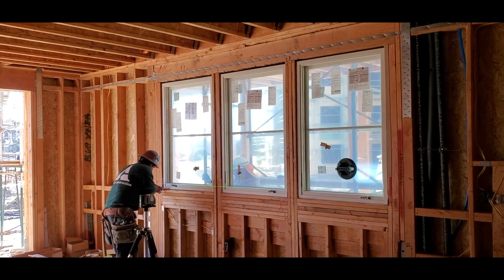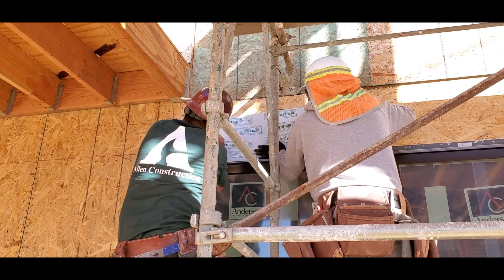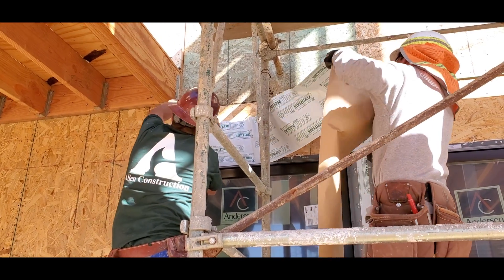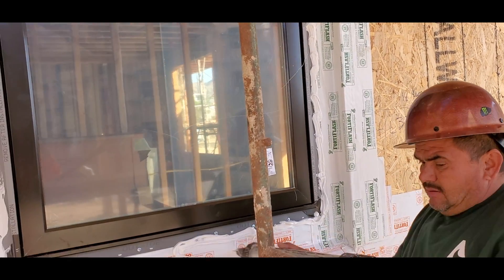Install windows, laser for plumb, and attach screws. Fortiflash the tops of the windows with one continuous piece. Add extra caulk around the sides and bottom of the window flashing.